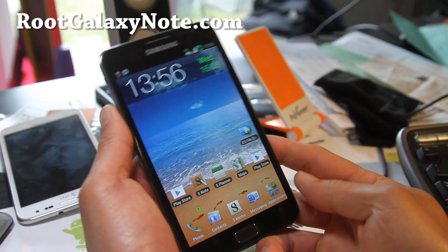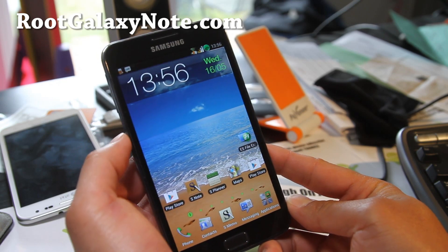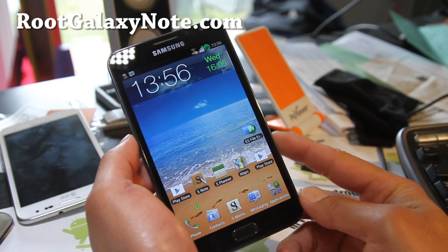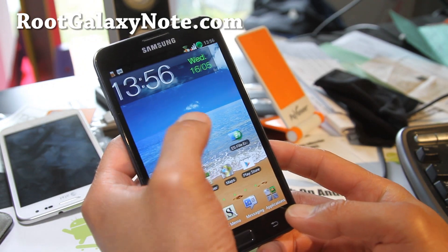Hi folks, this is Max from RootGalaxyNote.com. I've got another ROM review — this time of the Rocket ICS ROM. I did review the Rocket Gingerbread ROM before, but this is the ICS version.